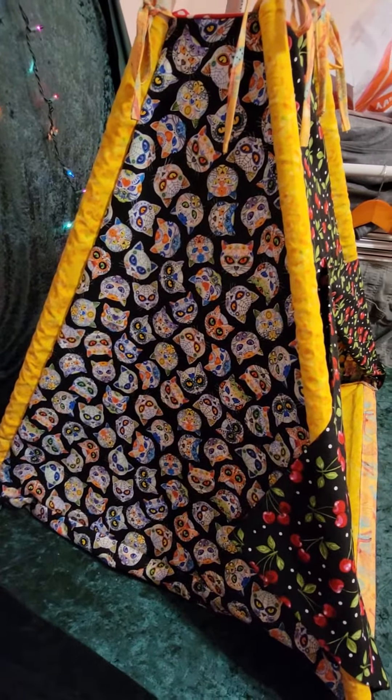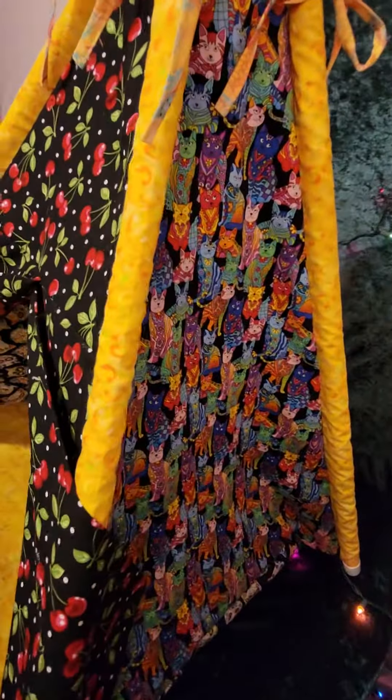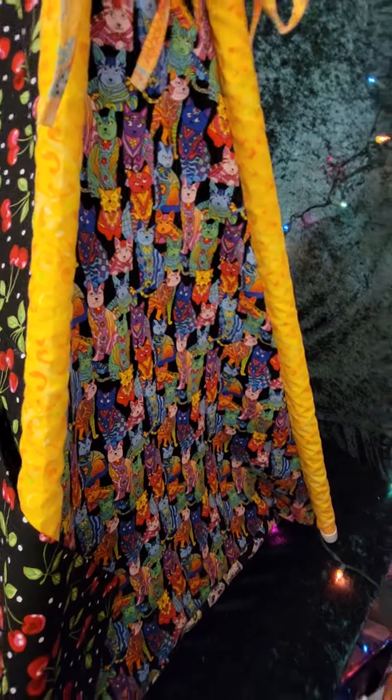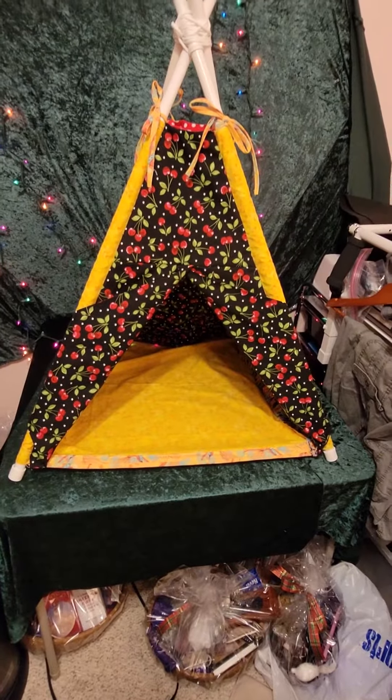Going around the side — this is the kitty version, so you get the little kitties on the side, and then over here on the other side you've got the other little kitties. This is so cute.